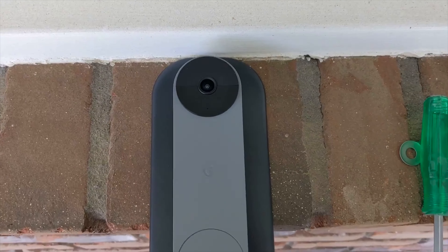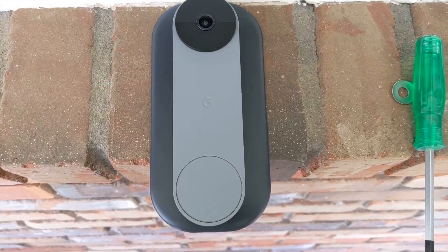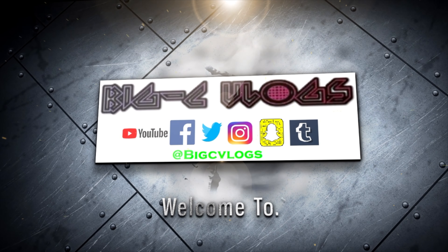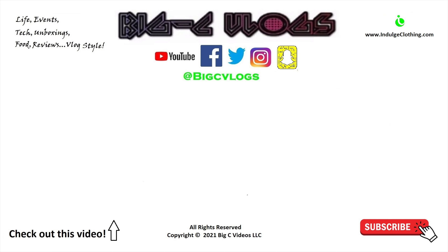Nothing else in the box. They included a much bigger manual, your screws and anchors — and it looks like they even gave you an extra anchor and extra screw, since there are only two holes on this thing. This is essentially it: you run your cables through here and have this plate mounted on the wall with your Nest doorbell battery plugged in right here. I think this will make a very nice look, and luckily I got the black one to match my ash black doorbell.